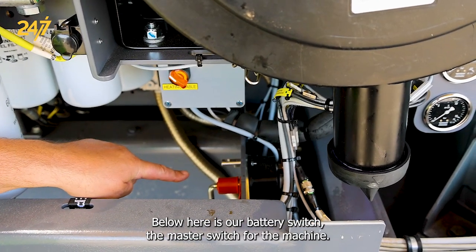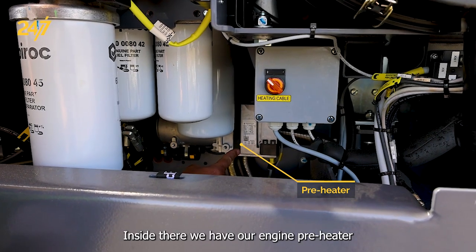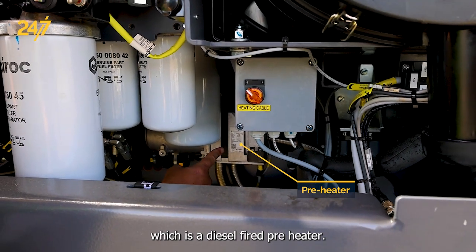Below here is our battery switch, the master switch for the machine. Inside there we have our engine preheater, which is a diesel fired preheater.